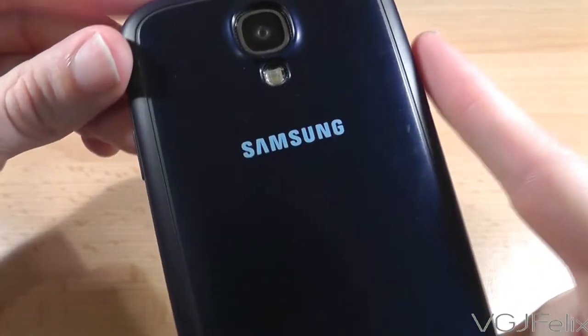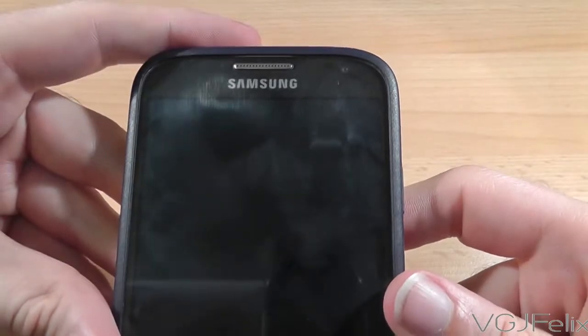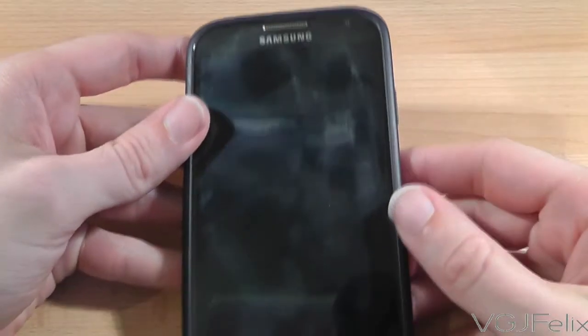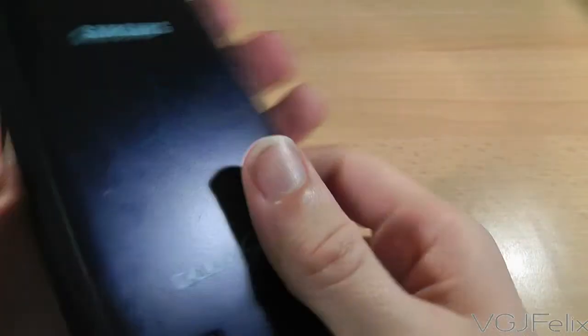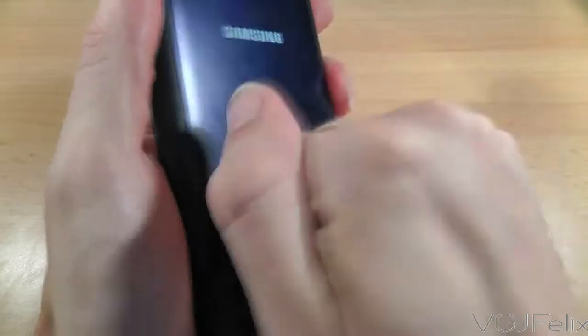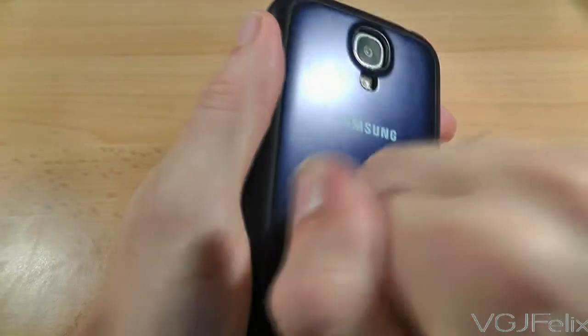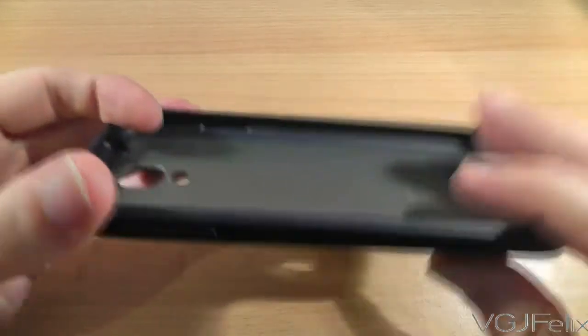The back of the phone feels rock solid, or at least as rock solid as hard plastic can feel. I have however already noticed a few scuffs and scratches on the back, so it does mark easily. But this texture is a million times better than the rubbish black plate that comes with the phone, which is thin, flimsy and seems to attract moisture, making it a very slippy surface.